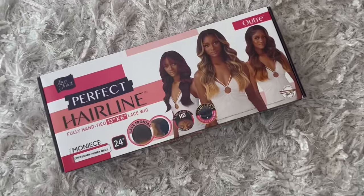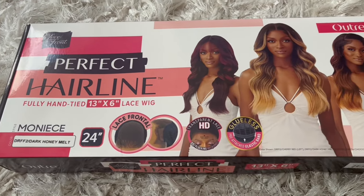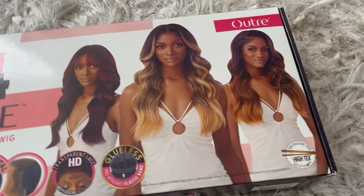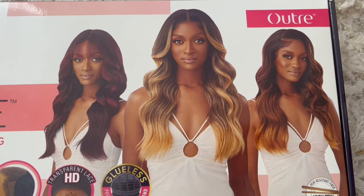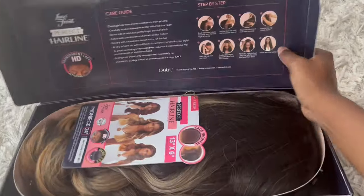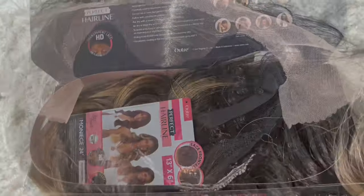Hey, I hope you all are doing great. Thank you so much for clicking my video. I'm back again with another wig show and tell. This wig is brought to you by the brand Outre. The wig I have today is the Outre Perfect Hairline 13 by 6 glueless synthetic HD lace frontal wig in the style Monice, in the color DR FF2 Dark Honey Melt.